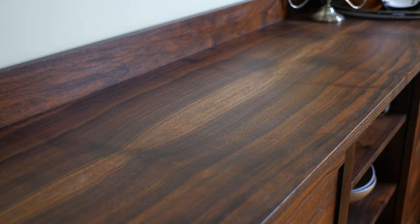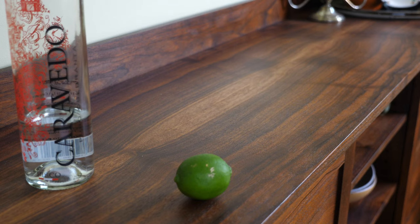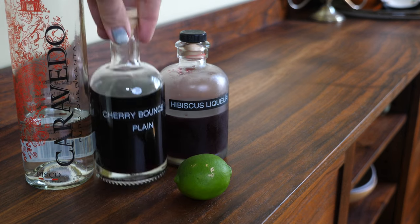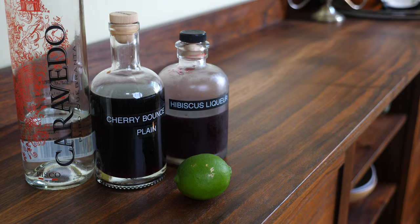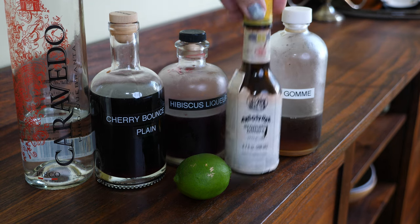Now onto the drink, which is called For Pete's Sake — you've gotta love that. The drink calls for Pisco, lime, hibiscus liqueur, Cherry Heering, simple syrup, and Angostura. For Pisco, I'm gonna use my go-to Caravado Cabranta — delicious. For lime, I'm using fresh lime juice. We just made the hibiscus liqueur. But instead of Cherry Heering, I'm gonna use my homemade Cherry Bounce. What's Cherry Bounce, you ask? Only George Washington's favorite — I've got a whole video about it, go check that out. And finally, for simple syrup, I'm using my gum syrup. Angostura Bitters are just Angostura Bitters.